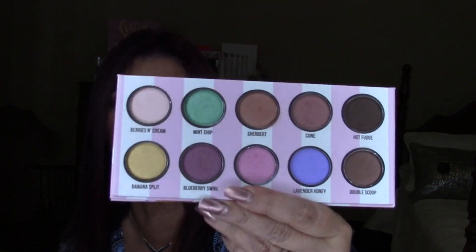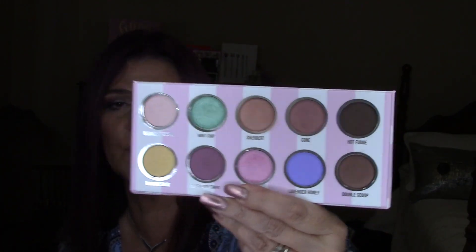I am just loving this palette. The colors blend out so nicely, they are blendable, they're finely milled, and you have a really nice selection in this palette.